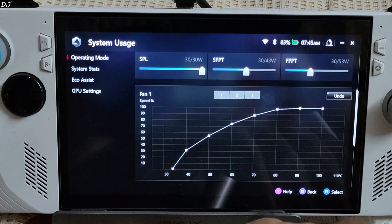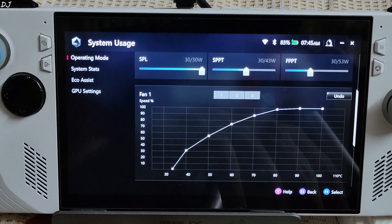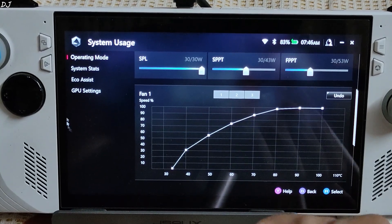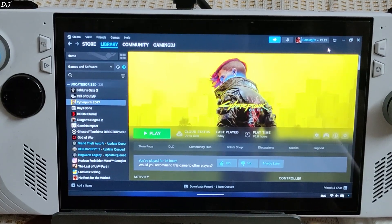With the 30W turbo profile, temperatures first increased to 95 degrees Celsius, then slowly dropped to around 85°C. With this new BIOS update, the fans will be less noisy when using the turbo profiles. Personally, I don't recommend using turbo during the summer season. You can use the 25W manual profile with an aggressive fan curve — entirely up to you. That's it for the video, I hope you found it useful. Thanks for watching and have a nice day.